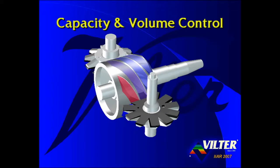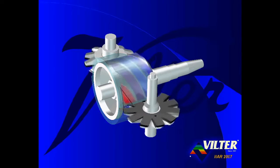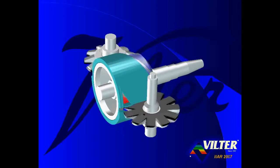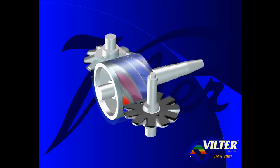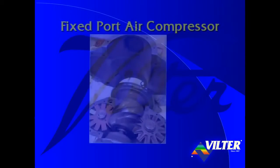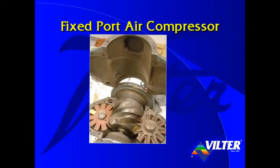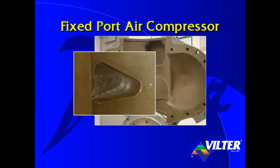Now let's look at capacity and volume control. A fixed port casing wrapped around the main rotor would be similar to the casing of an air compressor where a fixed volume of gas is trapped, compressed, and discharged out of the fixed port. Here we see a Chicago Pneumatics fixed port air compressor with a split casing. Looking at the suction end of the air compressor with the top half of the casing lifted, notice the triangular shaped discharge port in the casing through which the compressed gas is discharged.